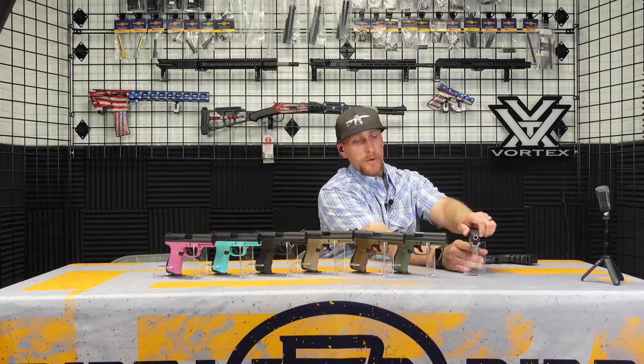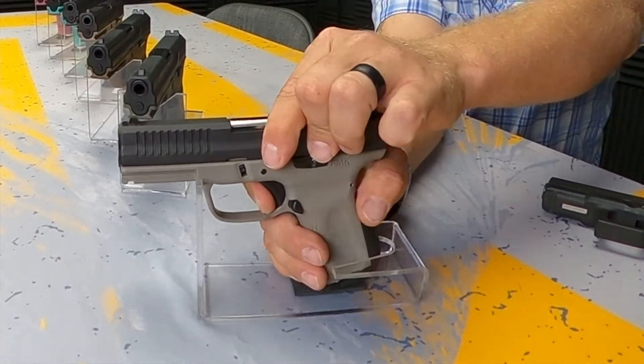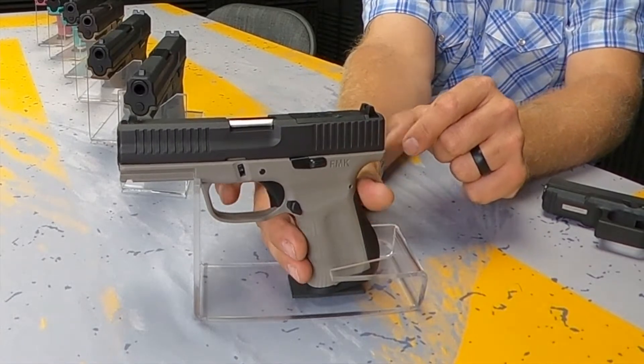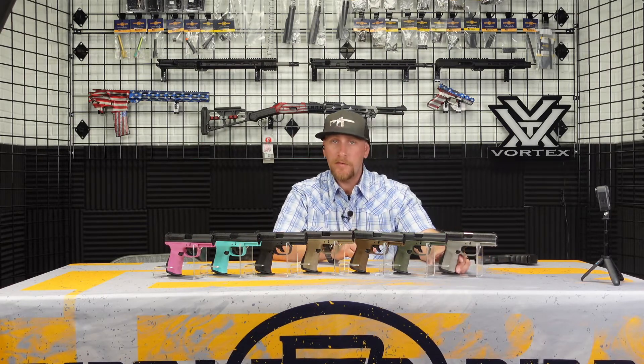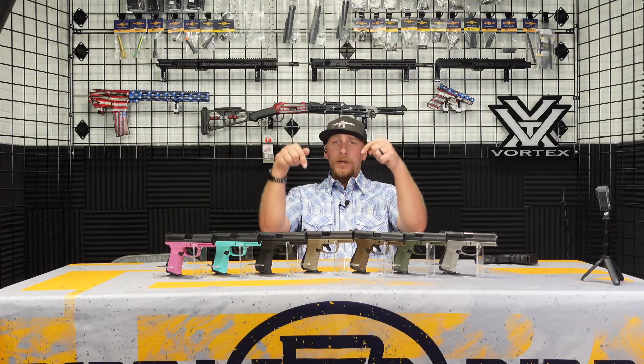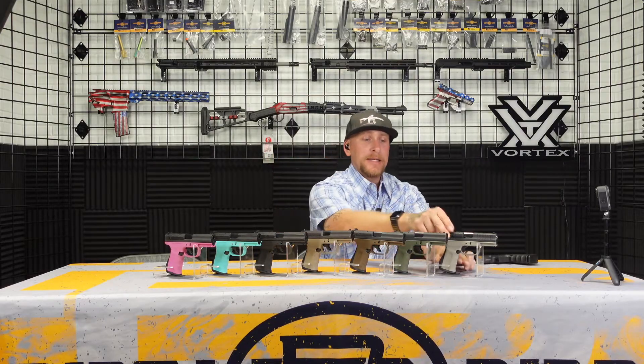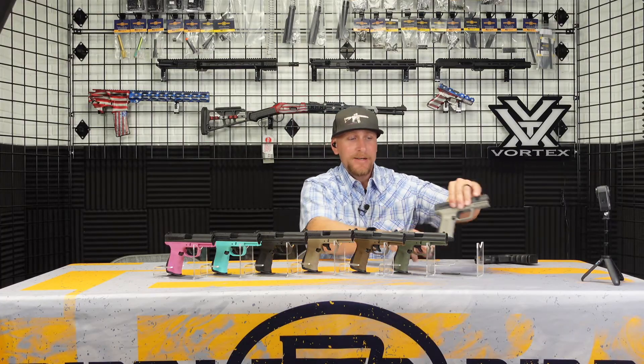The trigger that comes standard in the Gen 3 model is known as the fast action or elite trigger. It is a much nicer trigger — a two-stage with a very short reset, extremely crisp. Let me show you: that is the take-up, and we are at the wall. Let me show off this reset — there we go. A little bit gritty, a little bit spongy, but all in all it is a big improvement over the California-compliant double-action only trigger in the Gen 2. At the time of this video, you can pick up this trigger for $60 to $65. It only requires removing two pins, drops in, gives you a better trigger, eliminates the magazine disconnect, and lets your magazines drop free. I really like that.